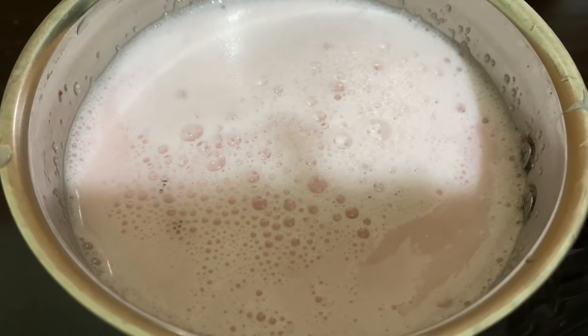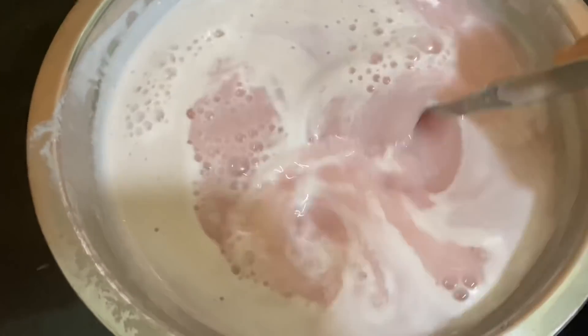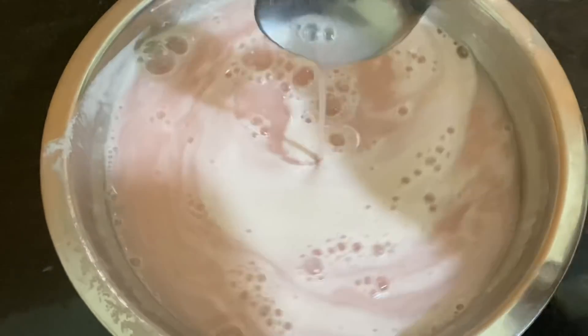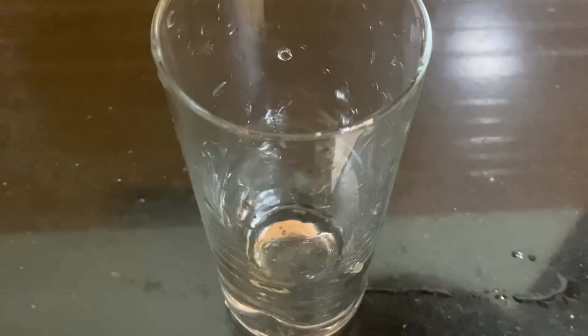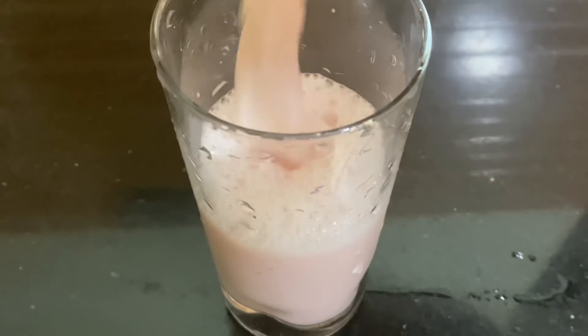Add some juice into the water. It gives a nice color in the water. It has a nice flavor and a nice taste.